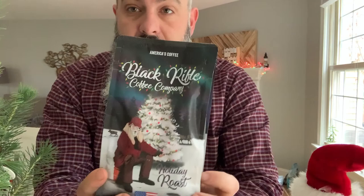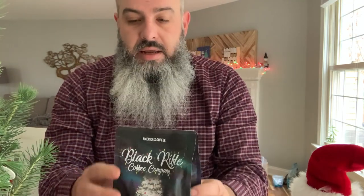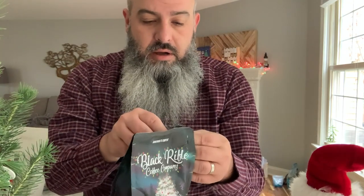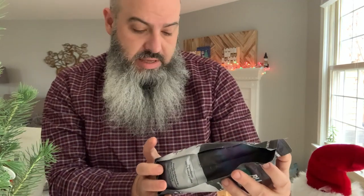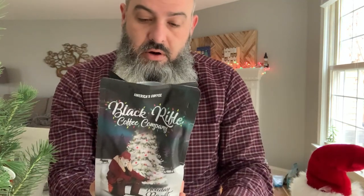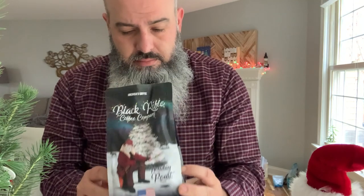Roasted in America and it also says 100% arabica beans. I've never tried any Black Rifle Coffee — you can certainly order it online, but this one was available at Cabela's so we thought we'd give it a try. Unfortunately it is ground already, so we're going to use the clever immersion pour over method. Okay, smells all right — smells a little Folger-y.